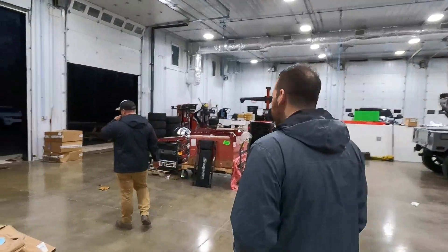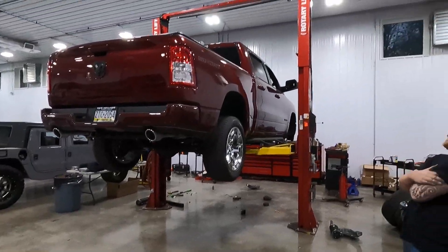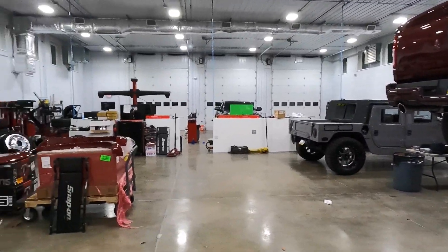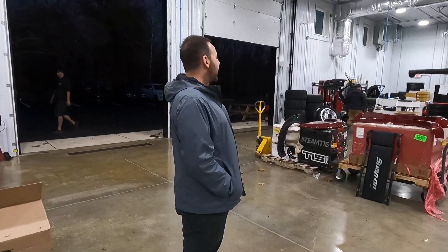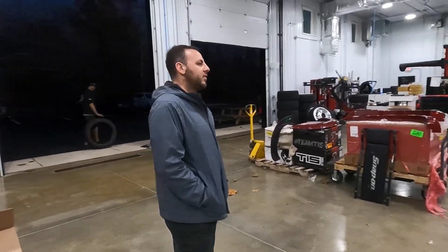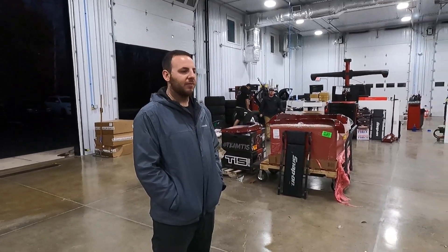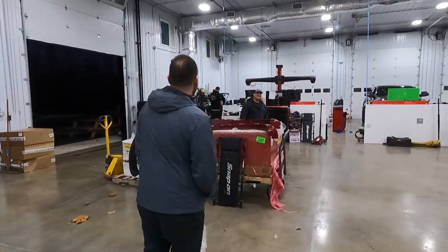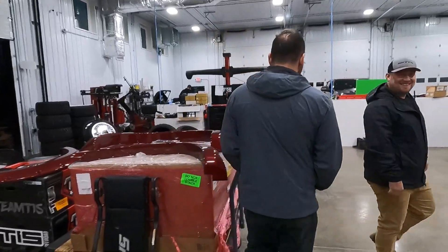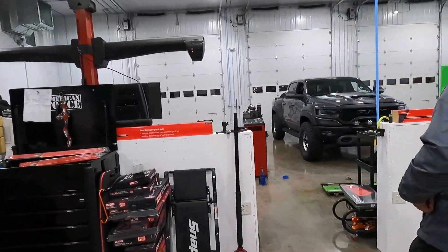Right now we're running with just one lift because lifts are on back order — we ordered three of them in May and still don't have them, but we should have them in the next couple of weeks. It's kind of nice having an open space. It's definitely much bigger than the last shop — we have a little bit of room to breathe in here and we're definitely growing. We've got five staff right now.